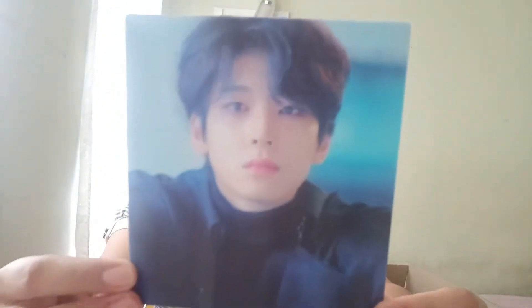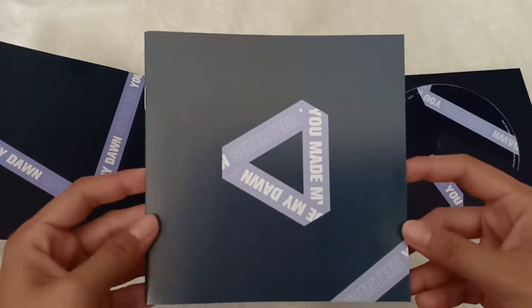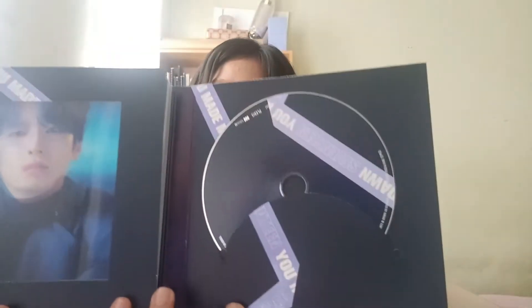We'll start opening the Before Dawn version. I really love the simplicity of the album. To be honest, I'm not expecting any Jeonghan photo cards since we're really unlucky when it comes to Jeonghan photo cards. Here's the lenticular card, the lyric paper for the Before Dawn version album, and here's the CD.